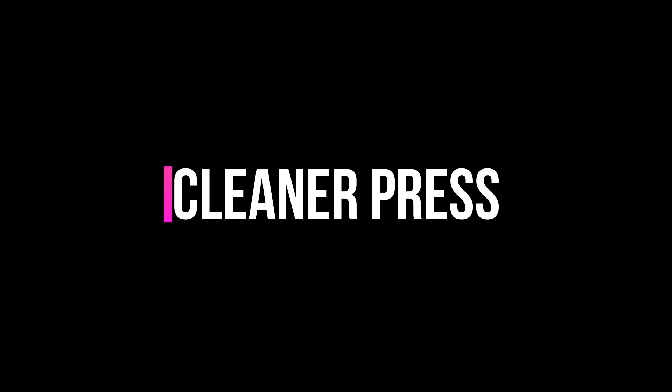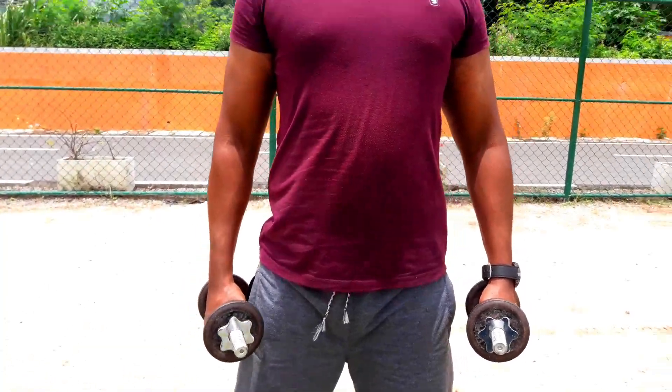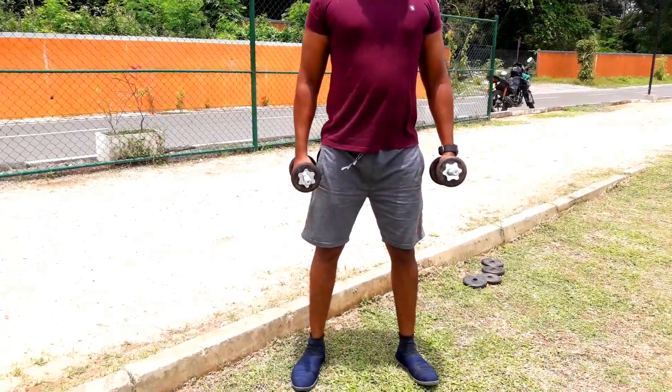It's so easy to do, but it's very easy to do. We are going to take a clean press for the dumbbells.